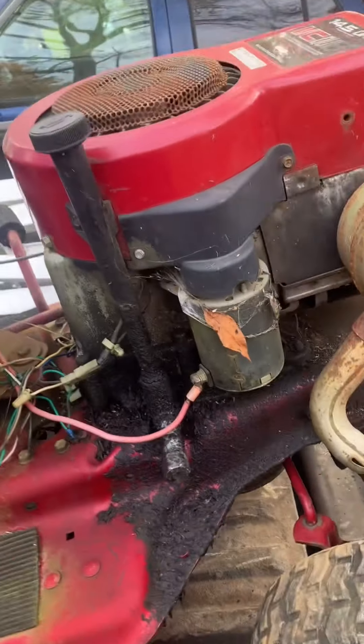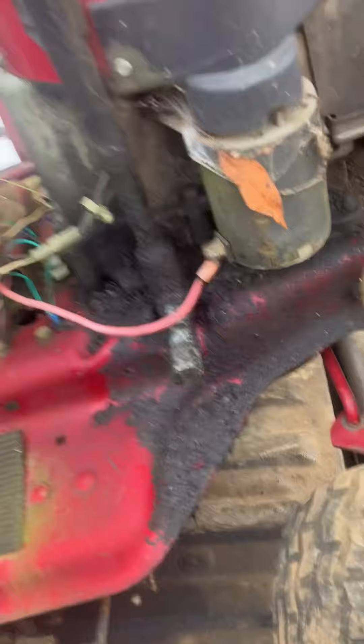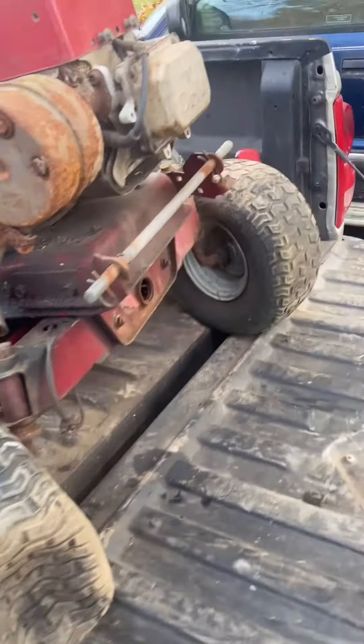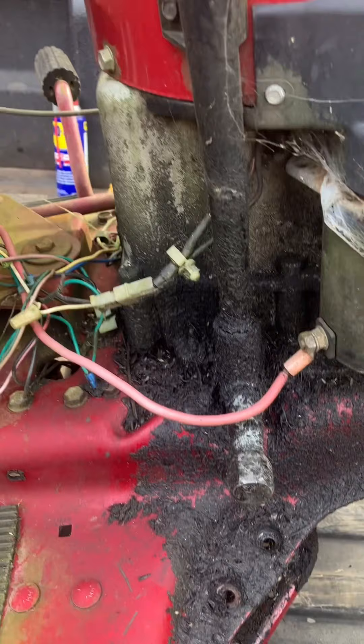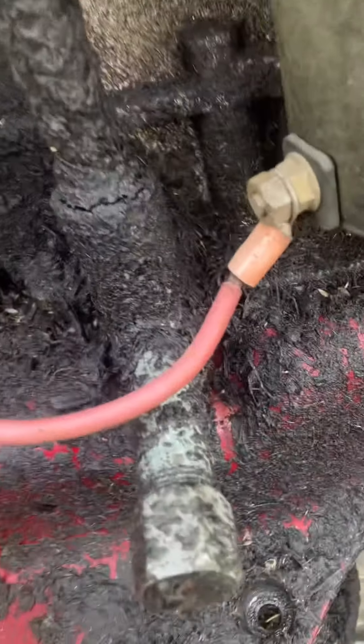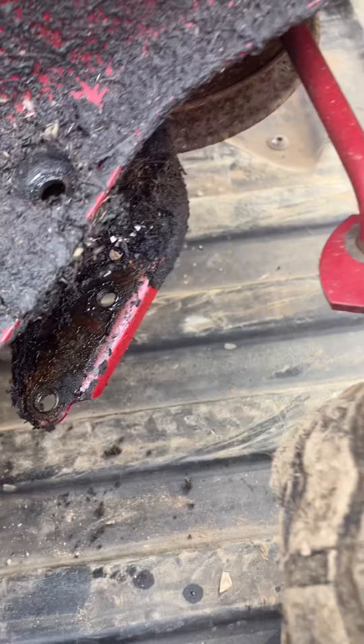This one was giving me trouble so I just decided to take the whole thing home, not be in a rush, and take it apart at my own pace. I already got my tools over here. I can tell this motor's been leaking oil for a while - you can see that crack right there.